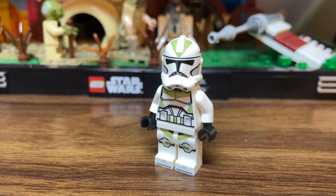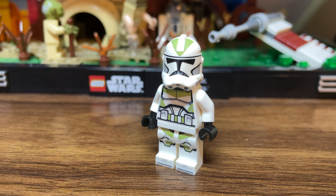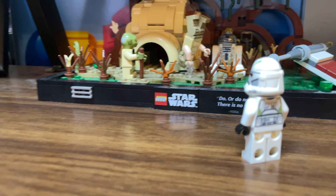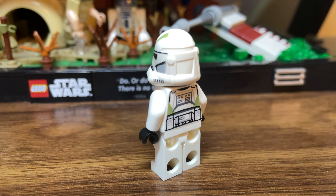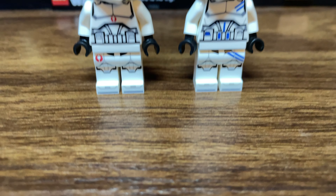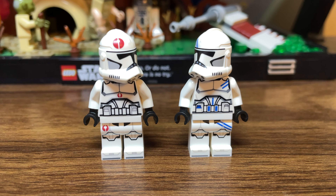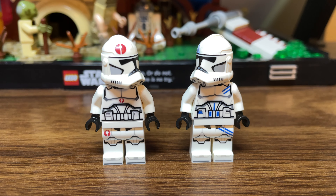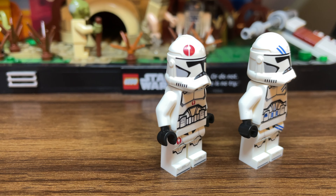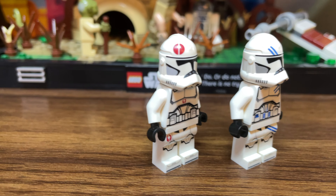One of the most controversial changes GCC has done was the addition of the printed-on pauldrons to some of their troopers. This is something they've done in the past with their ARC troopers, but I don't think doing it to this style of clone was the move. They printed it on both a remake of Captain Grey and a new, never-before-seen Captain Hauser. I was very excited to hear that Hauser was getting added to the GCC lineup, and I'm disappointed that this is the first way we got him.